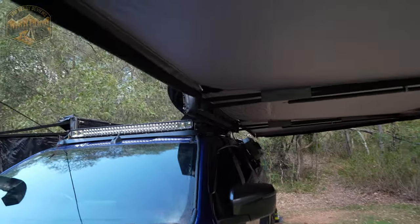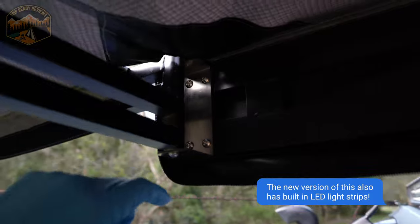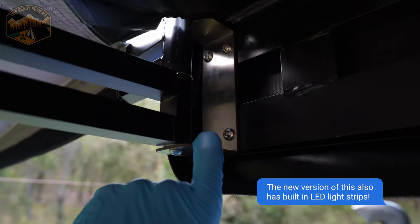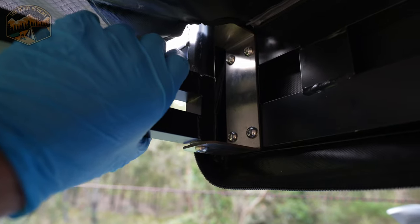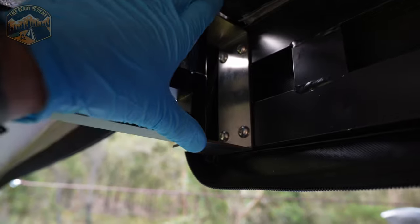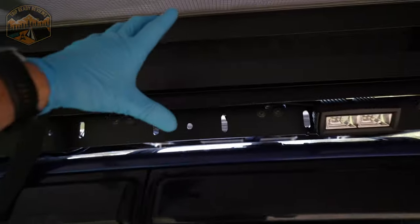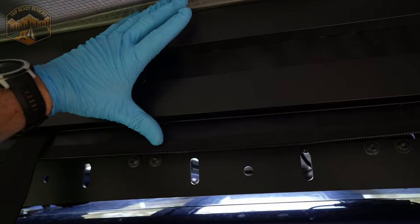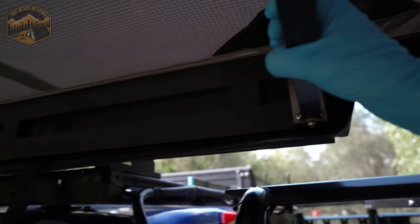From a build quality perspective, it is top notch. Everything is alloy, everything is stainless. This is the trick to getting this bad boy to stay up in the wind and not move around and not break like you see in some cheaper awnings. They put a lot of thought into the actual hinge mechanism, which is pretty cool. The backing plate is massive — and that's going to give you a lot of structural rigidity. If you wobble it around, it's really, really solid.